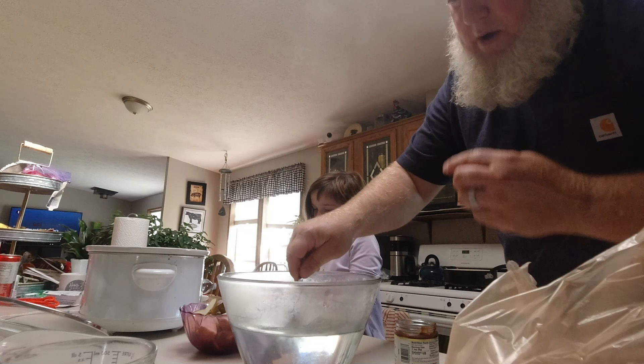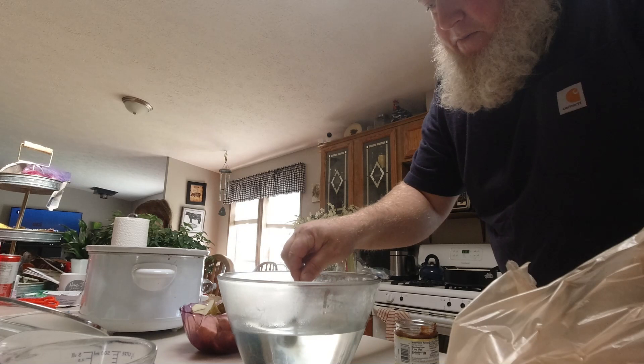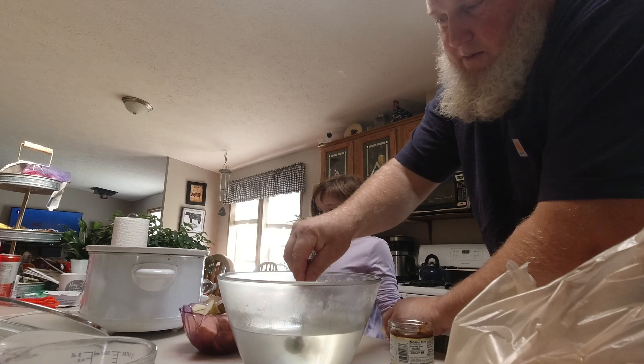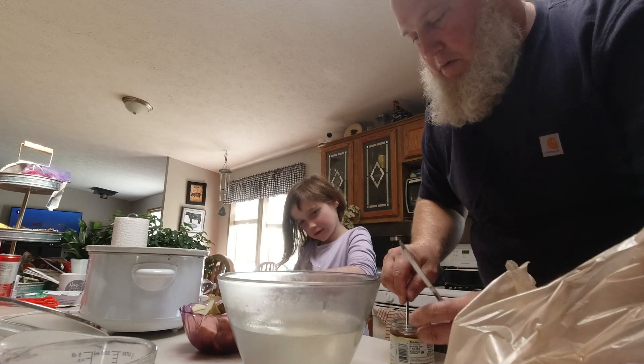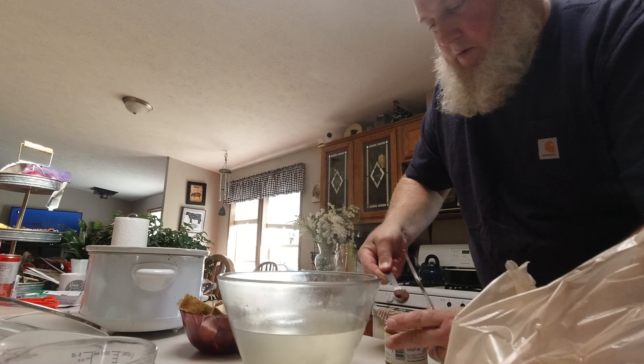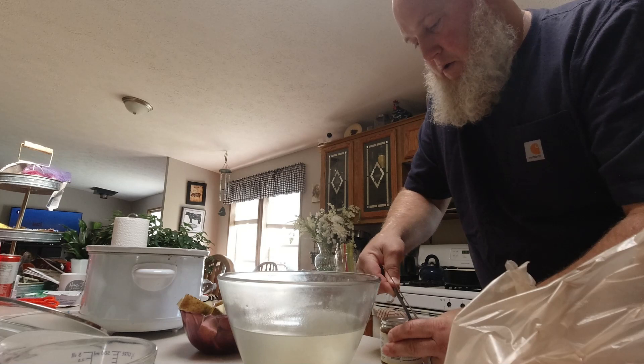I need something to pry this bouillon out. Can you grab me a butter knife, please? There we go. One, two, three, four, five, and six teaspoons.